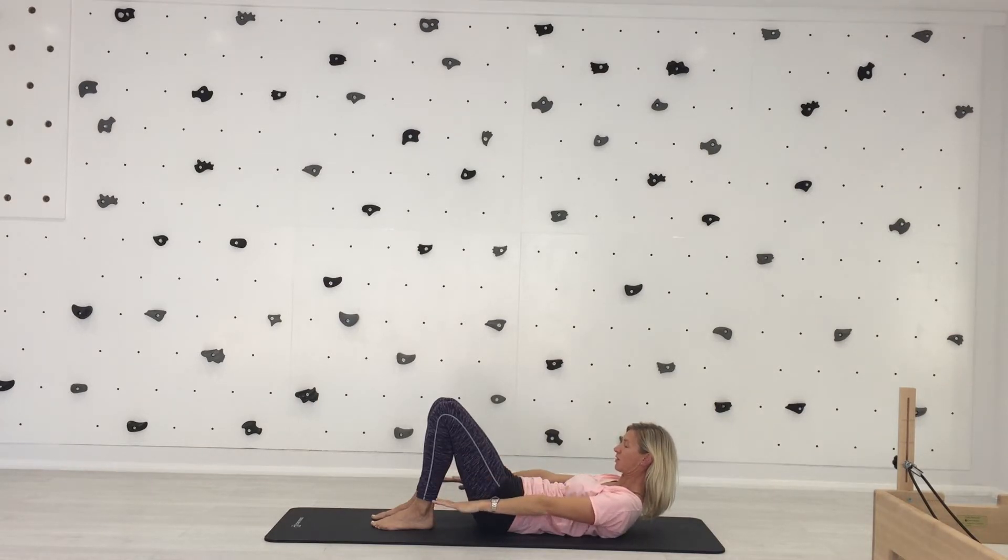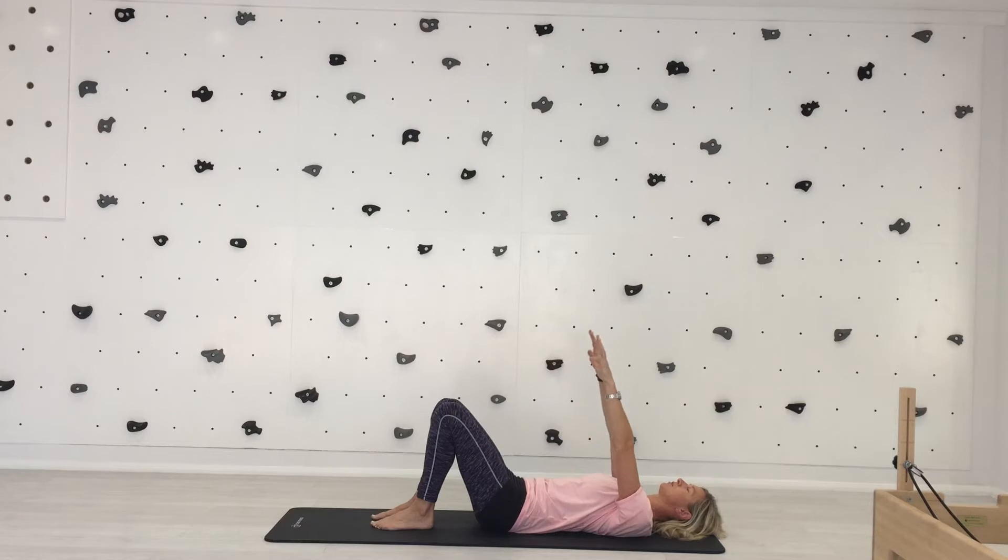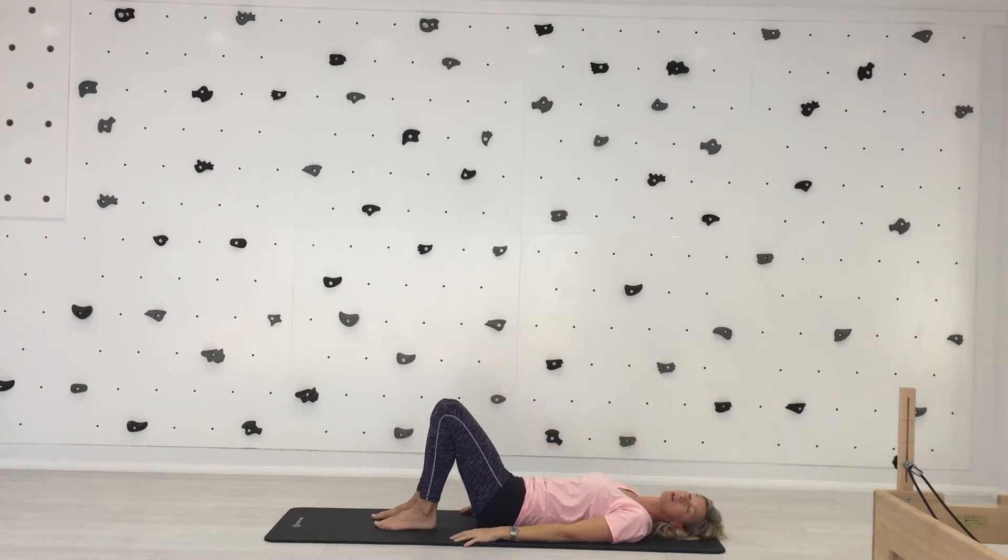Still your arms and take a breath in. As you exhale, lower your spine down one vertebra at a time, bringing your arms back up to the ceiling, and then lower your arms back down. That's your level two.